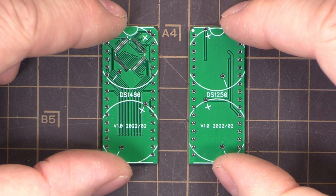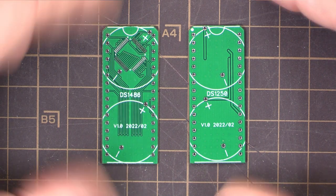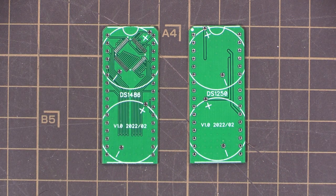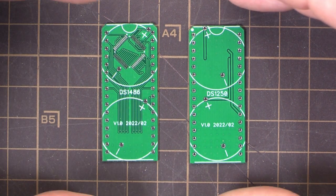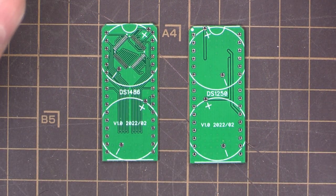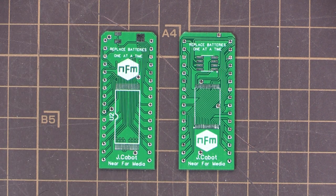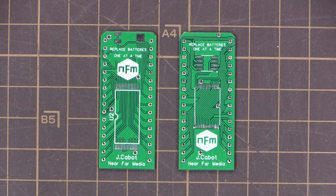Zoomed in on the boards — these were a little more involved than the standard prototyping service. They were more expensive simply because the traces had to be so small: 0.2mm traces with 0.2mm clearances, and the vias are around 0.1–0.2mm. But they are beautiful — look at those traces. Very nice production quality from PCBWay. Thumbs up.